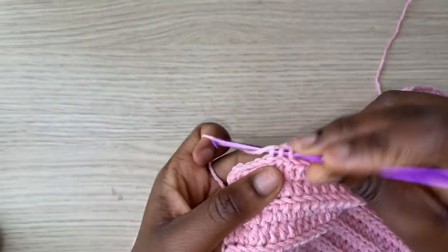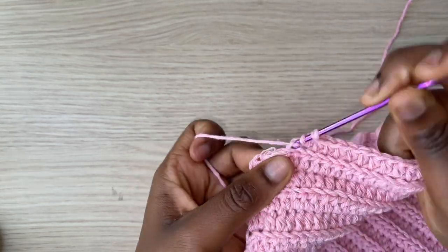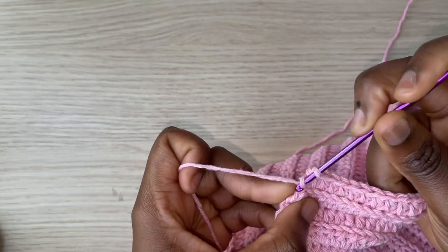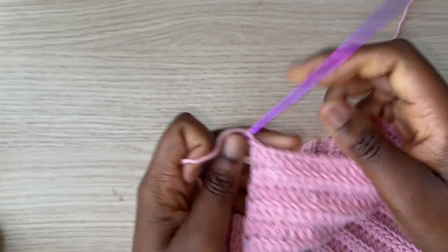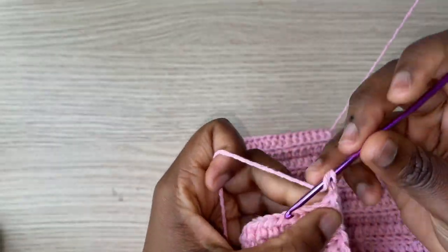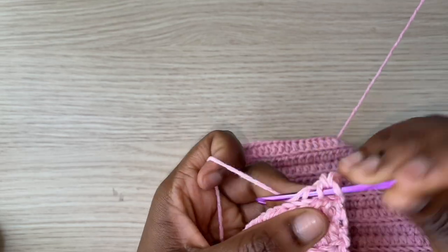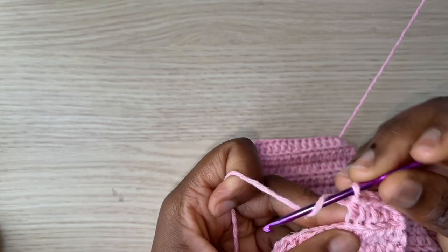Coming to the end of row 18, make sure to add one half double crochet to the very end. We are not doing any decreases on the bottom side because this is the lowest part of the sweater. I'll make my last half double crochet, chain one, turn, and continue with half double crochet in every space with no further changes until I reach the point where I do my second set of decreases.